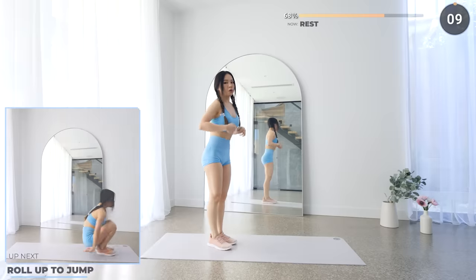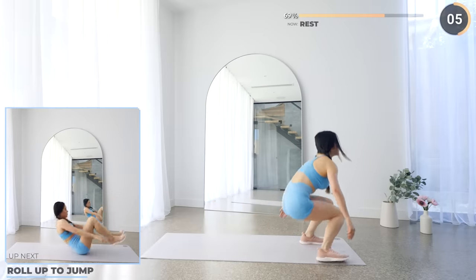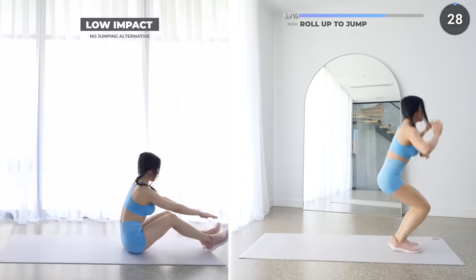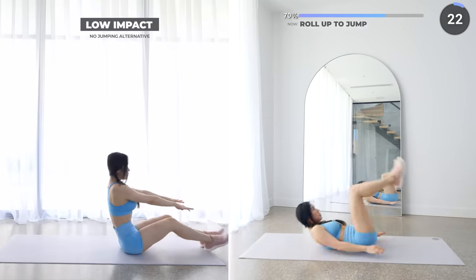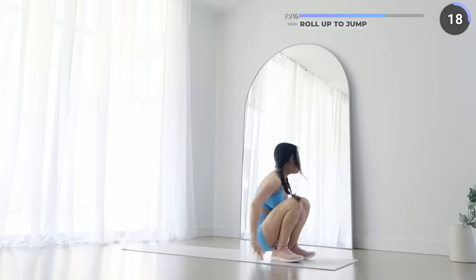Alright, 10 seconds rest here — we're going to do a roll up to a jump, last two exercises of this set. Start by laying on the mat with legs bent at 90 degrees, then use your core muscles to roll up and bring yourself back up into a vertical jump and repeat. You can do this, don't give up on the rest of us. For low impact, you can just do roll ups.